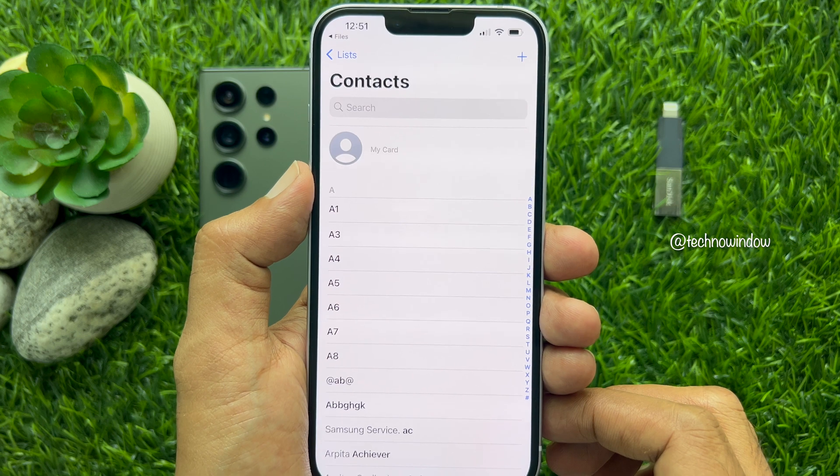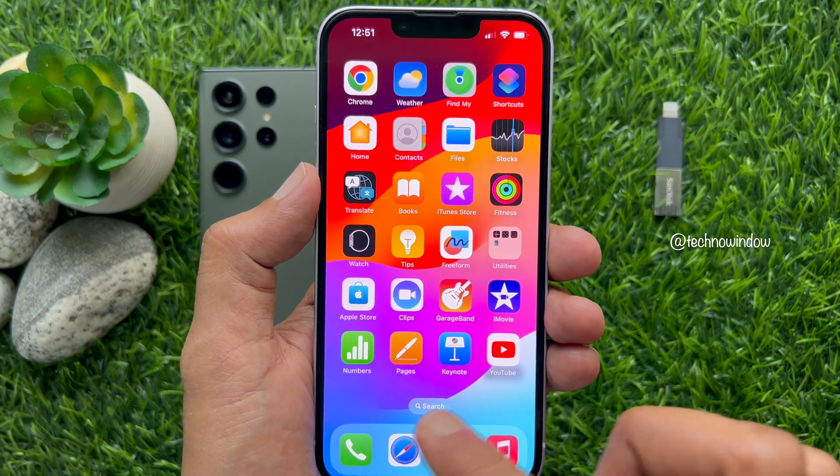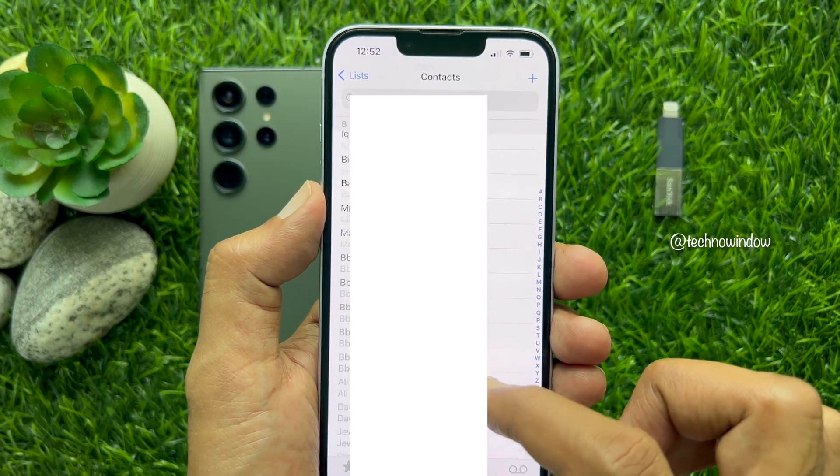That's it — all contacts are saved on your iPhone. So these are the steps to transfer contacts from Android to iPhone without internet.